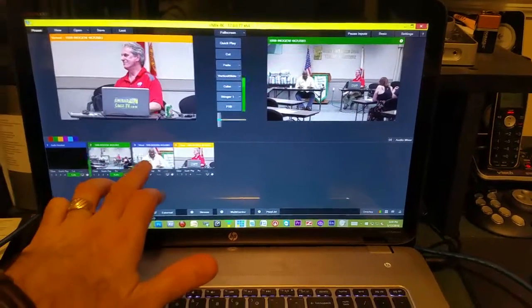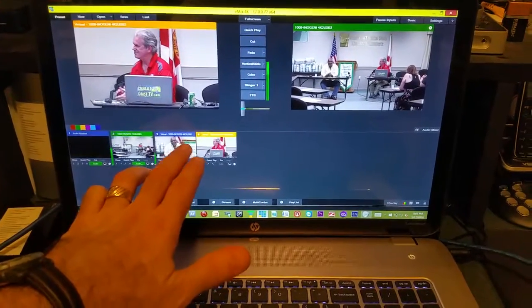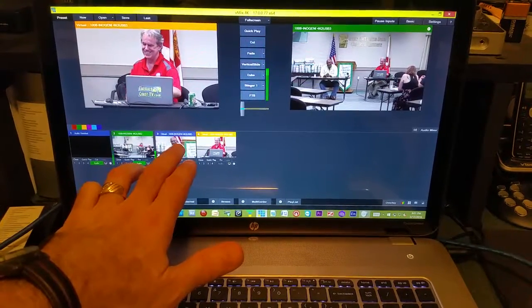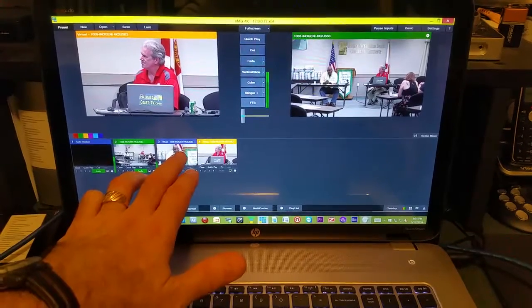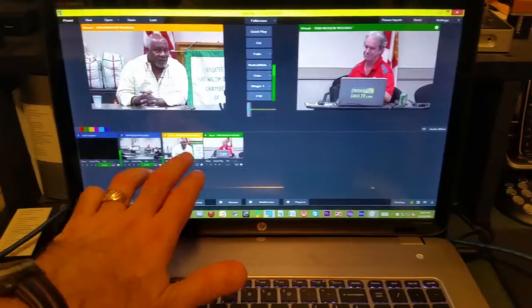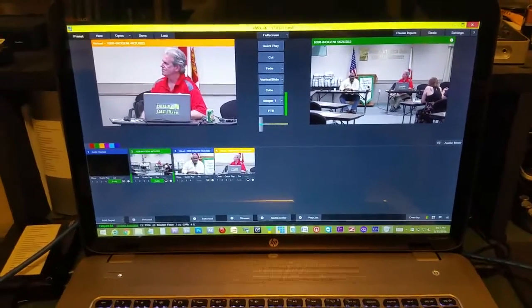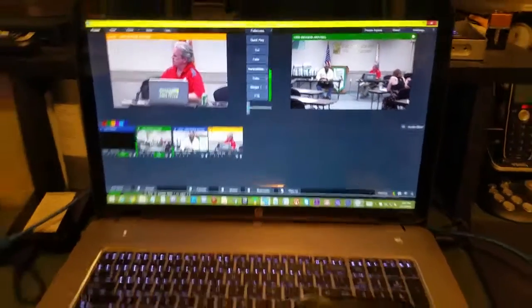I'm able to do multi-camera switching, and the next thing I'm going to try is inputting my other capture card — the Elgato Cam Link or something similar — to see if I can get a reverse angle for the audience, giving me multiple camera inputs. Just thought that was cool, wanted to share, and we'll catch you later!